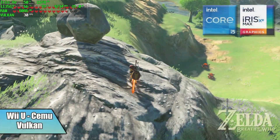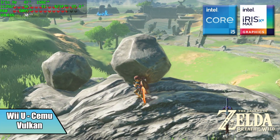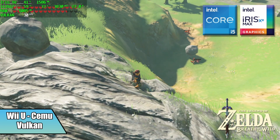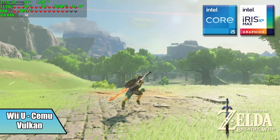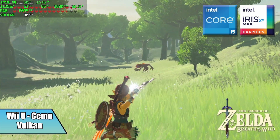Moving over to some emulation — here we have Wii U using Cemu, the Vulkan backend with async shaders. Breath of the Wild is locked at 30 FPS and you can run it like this all day. We're at 720p and I did try running it at 60 but it only averages around 52 FPS, so I prefer locking it at 30 on these Tiger Lake chips.